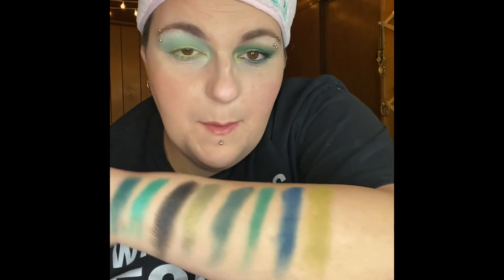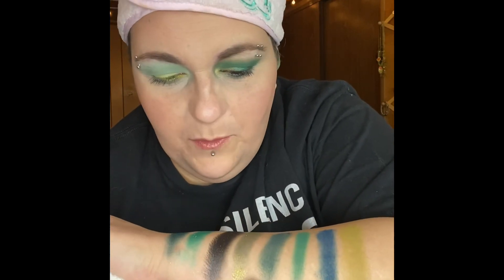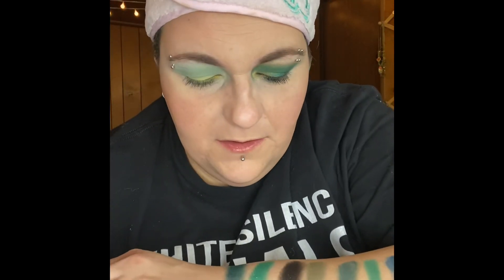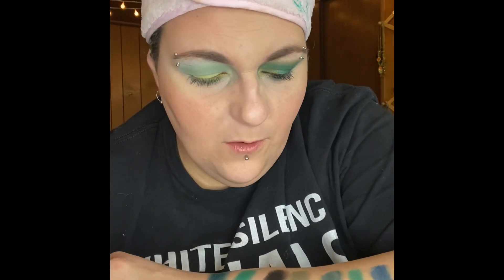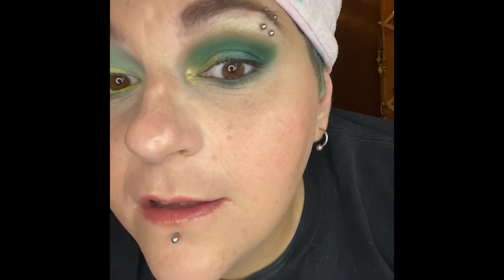This is the look I did. I used Hysterical as my base, went in with Bow and Arrow for the crease, darkened it up with Don't Hiss Me Off, in the middle of my eye I used Python, and then in the inner corner I used Mamba.